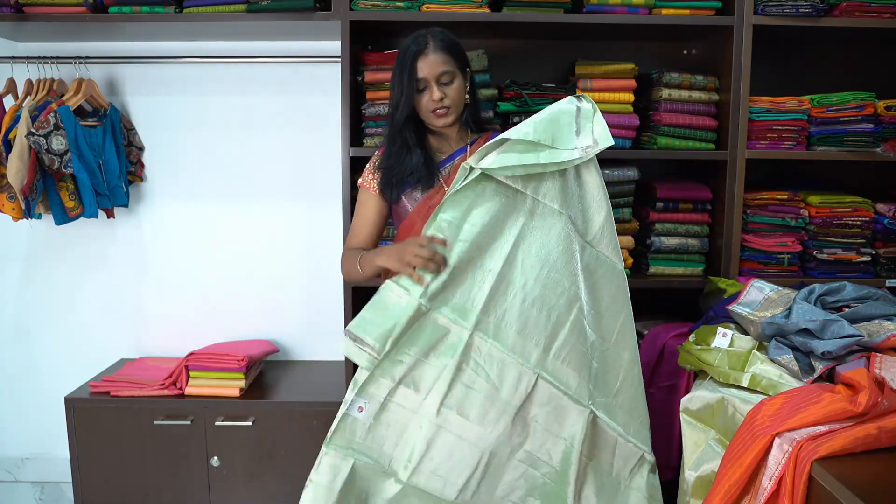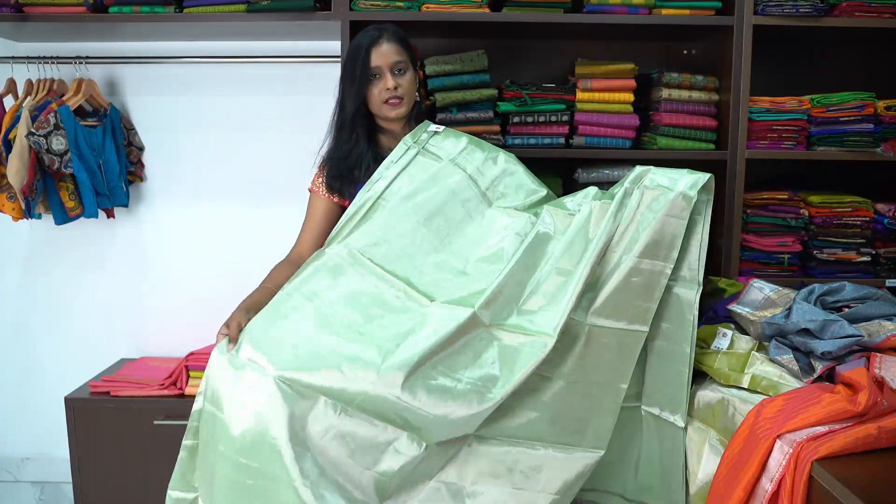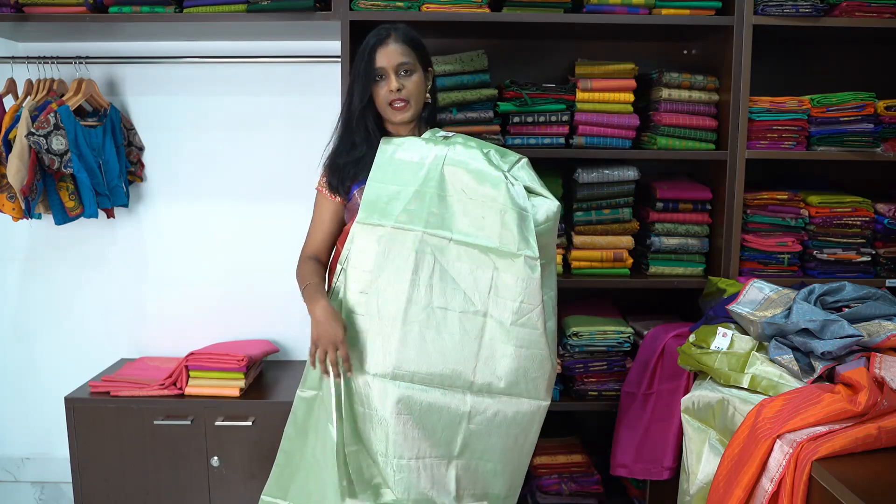Silver zari pallu, priced at ₹8,000. This is the full tissue plain soft silk saree. This is the intricate pallu, and the blouse is plain in colour.